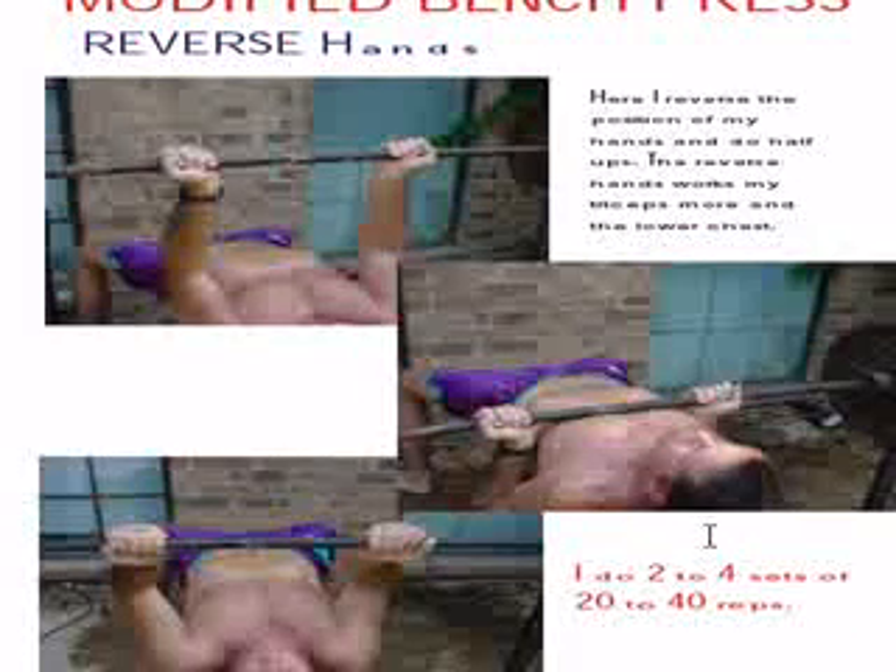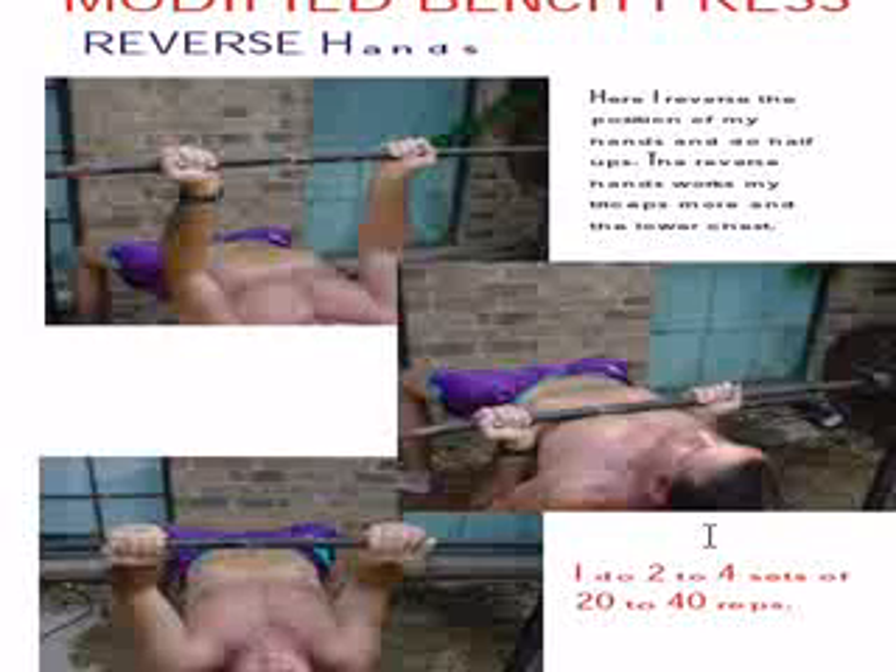Now we're going to do a reverse hand bench press. My hands are narrow again, dropping it right to my chest on my boob line, and my hands are backwards.